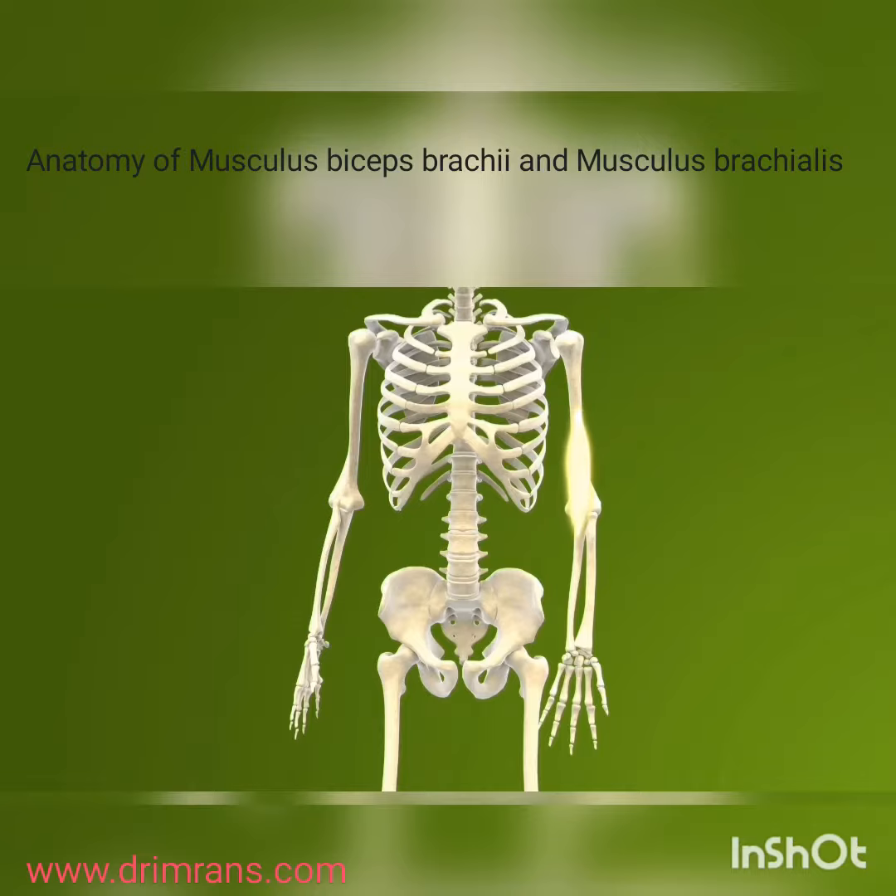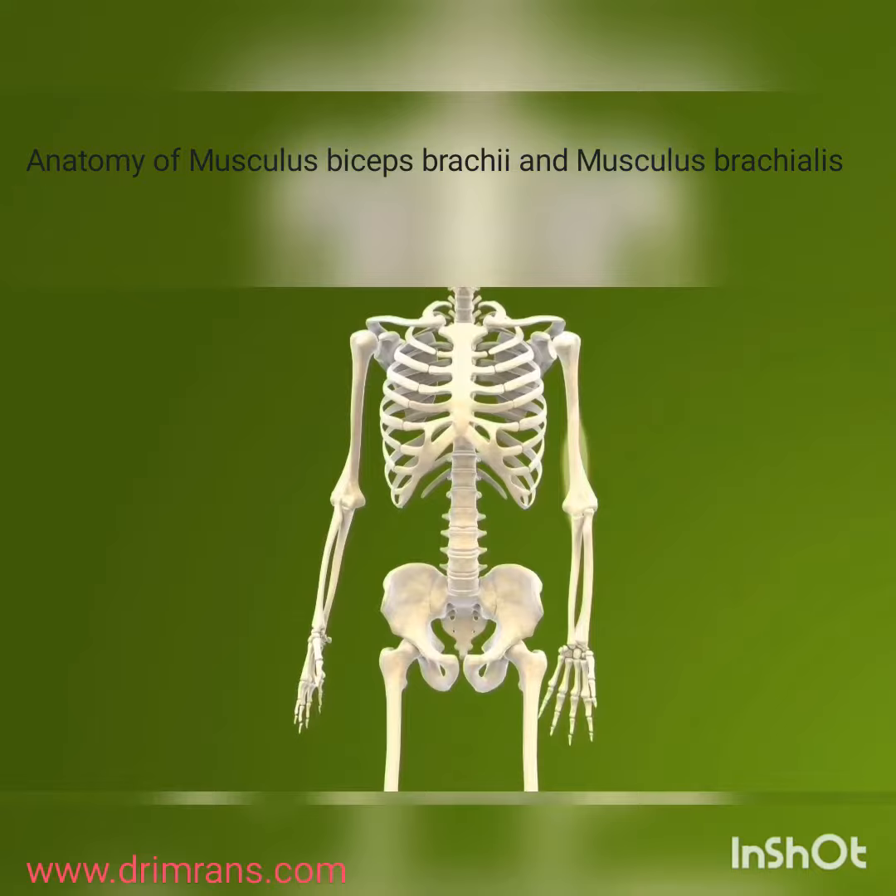The brachialis inserts onto the ulnar bone. Its primary function is to flex the elbow joint. Unlike the biceps, it does not contribute significantly to forearm supination or shoulder flexion, making it a pure elbow flexor.